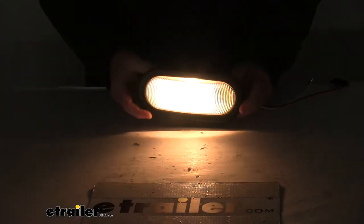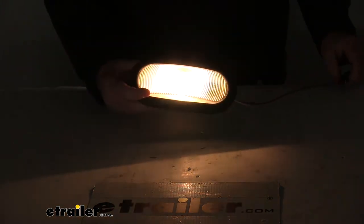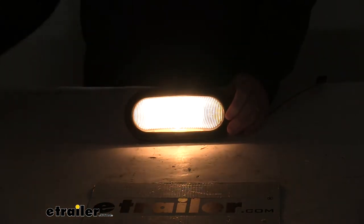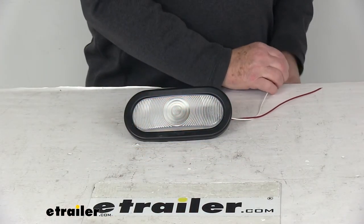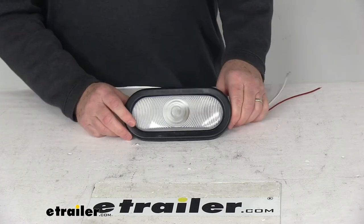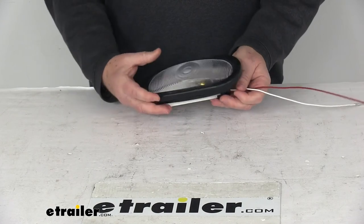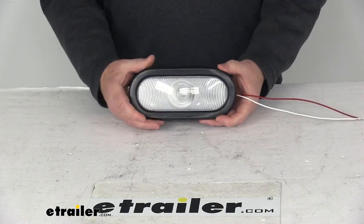We'll go ahead and turn off our overhead lights, and you can see it gives you a very bright backup light. We'll turn back on our overhead lights and disconnect. But that should do it for the review on the Peterson six and a half inch oval clear backup light with the two-prong plug and the rubber grommet.